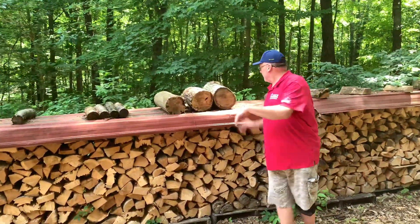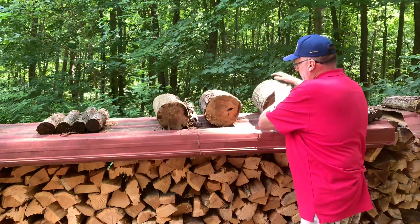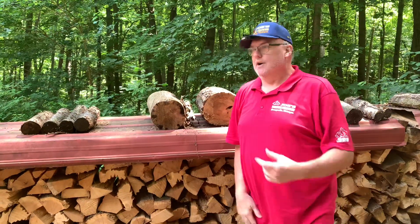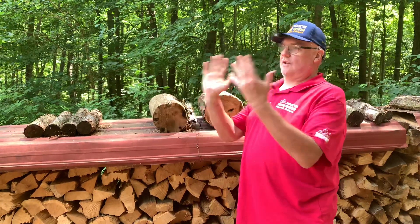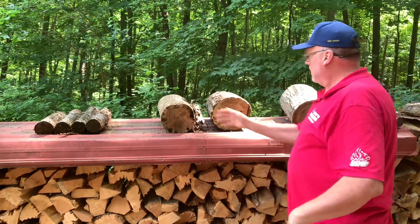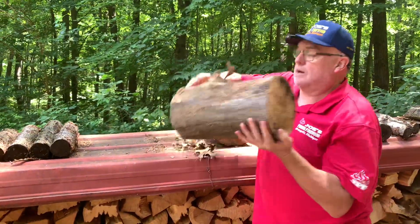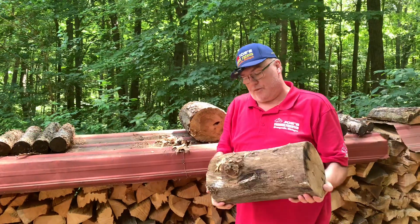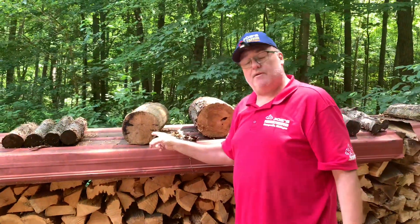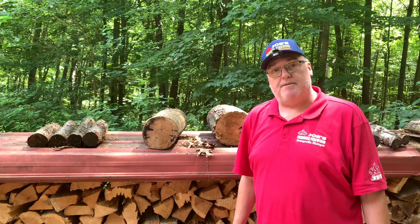So what you see here, we got three red oak blocks and they are in different stages, because there are a lot of variables. That's just such a broad question of how long it takes — there are so many factors, but I'm just going to go over some basic factors right now. This piece right here is totally barkless. This is what I call ready-to-burn wood. It's dry — I could split this right now and if somebody wanted to burn it tonight, it would be just fine.